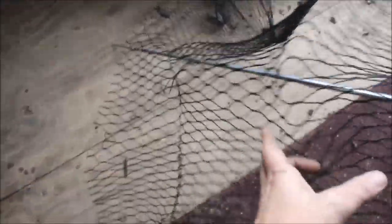Now the problem is they send you string and they want you to use stakes. Well, we want to be able to lift this off in one piece, so that's not going to work for us.